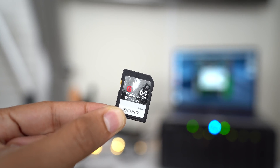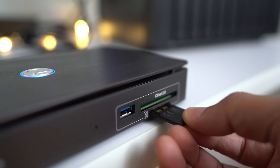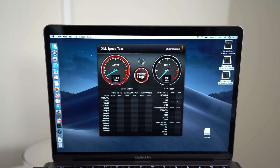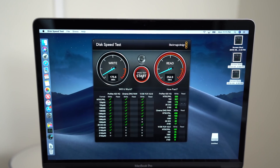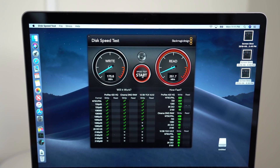You also get a UHS-II card reader and a CFast 2.0 card reader. UHS-II SD cards are a lot faster — you can see the write speed and read speeds are much faster than you get with a standard SD card.